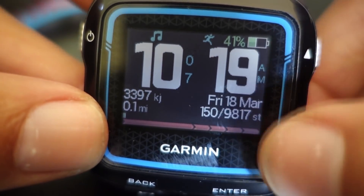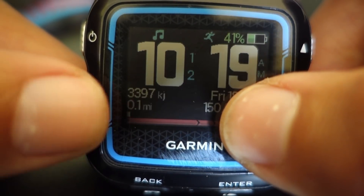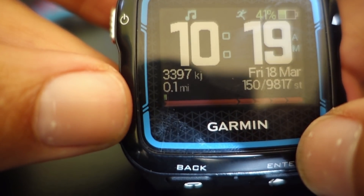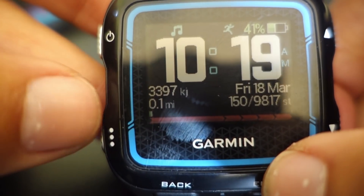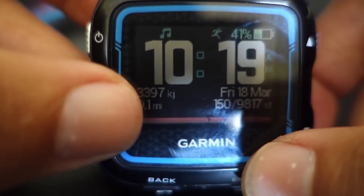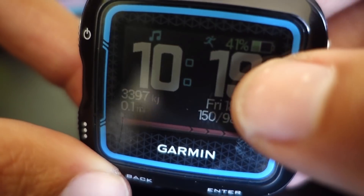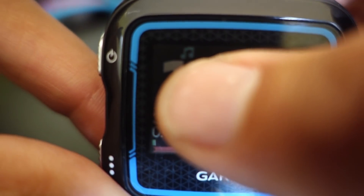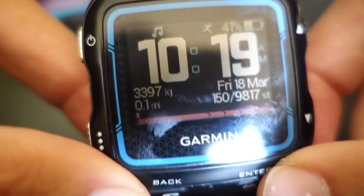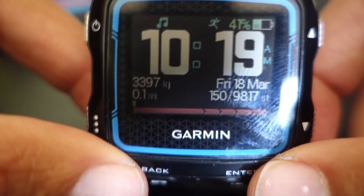Here it gives you a little bit more information — how many steps you've taken out of your total, the number of total calories that you've currently expended, which is based on my basal metabolic rate or BMR, and then your total mileage. It's now showing you a little bit of a progress bar, total battery life is up there, and alerts are turned on. So that is the watch face configuration for the Garmin 920 XT.